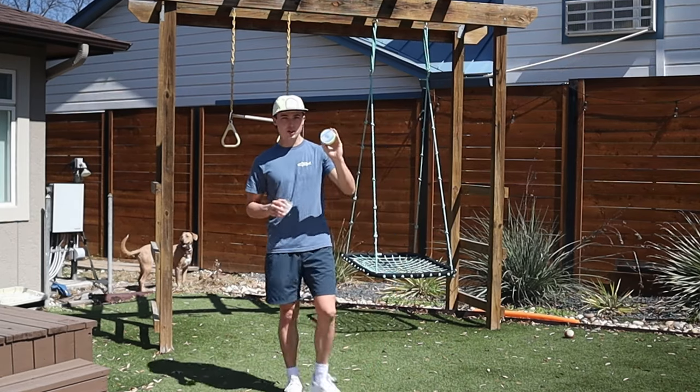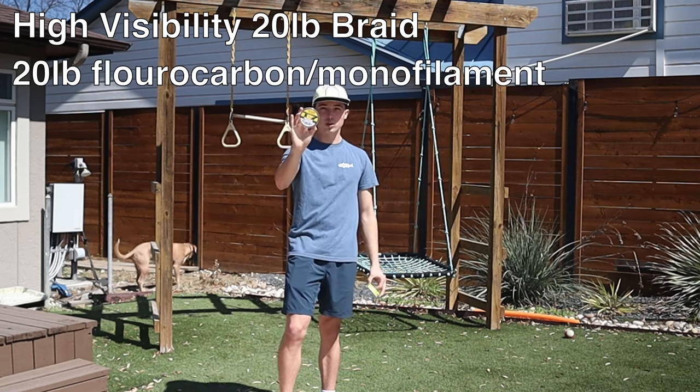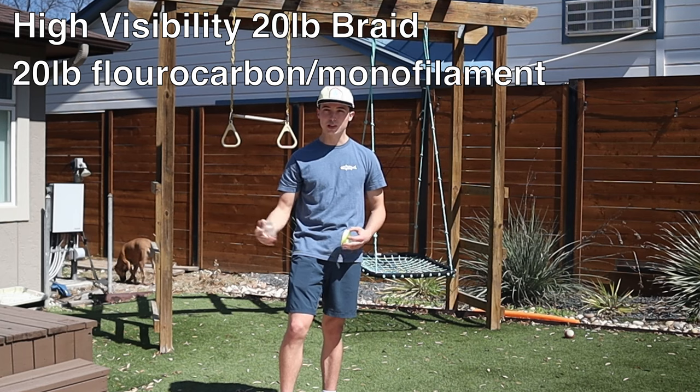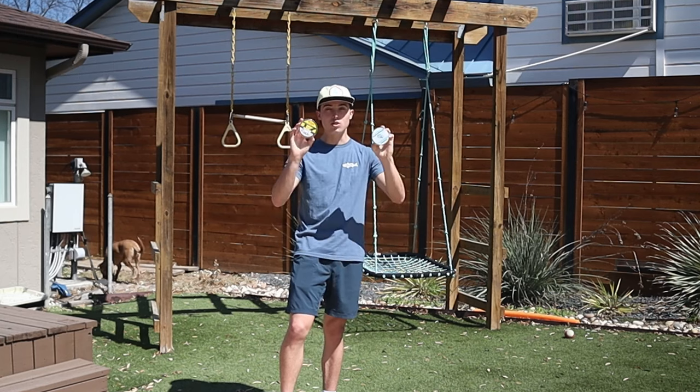For your line, you're going to need two things: some high-visibility 20-pound braid, and then some fluorocarbon or mono that is 20 pounds. It doesn't really matter which brand. Fluorocarbon's a little bit better and more expensive, but if you can handle it, you can handle it. We're going to explain the reasons for needing two in just a second.